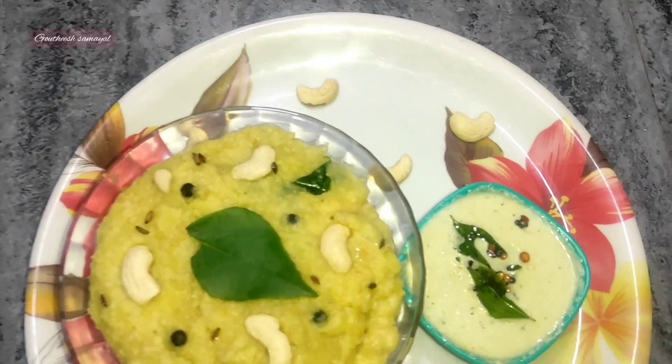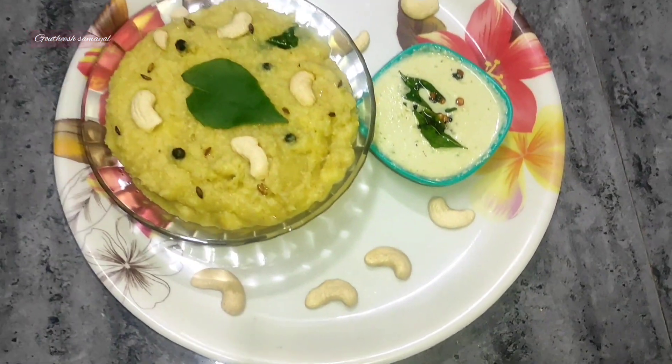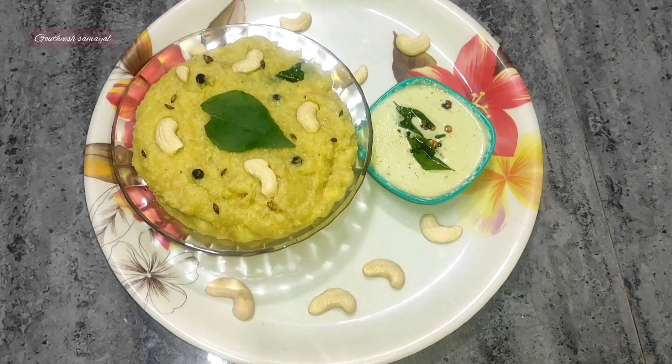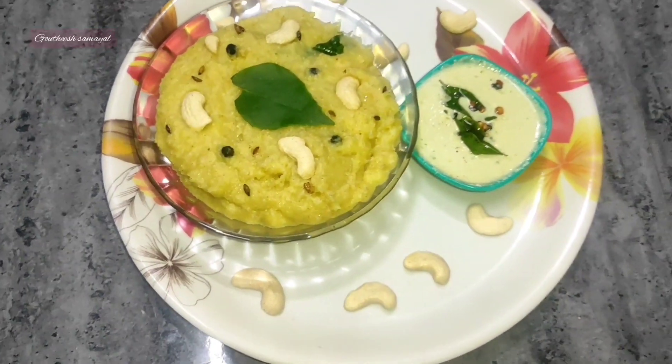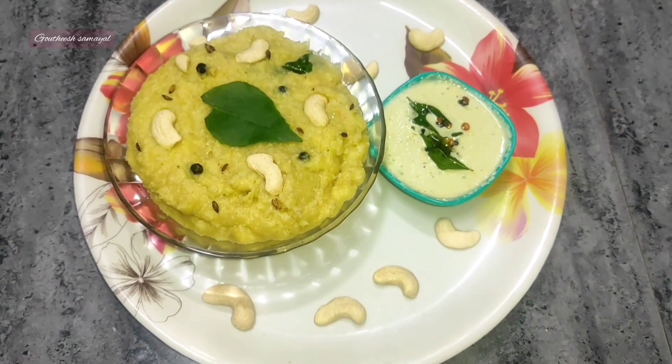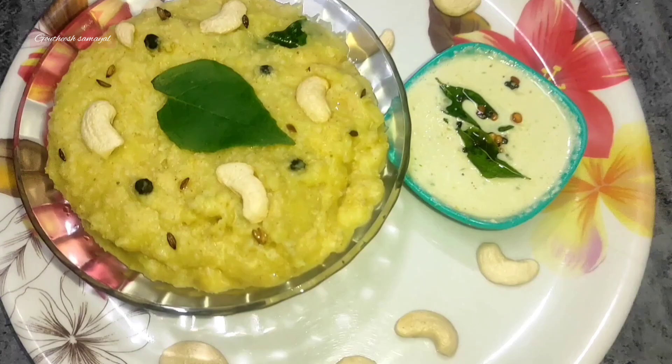Hello Friends! Welcome to Gaudhi Samayel! Today we are going to do some healthy and tasty Samai RC Pongal. We are going to do some different things — now we will watch how different you can do this.